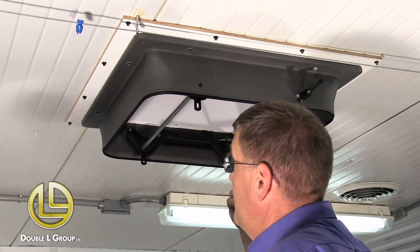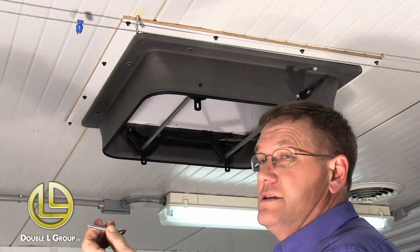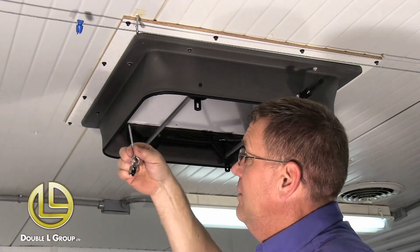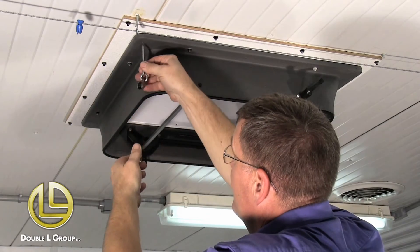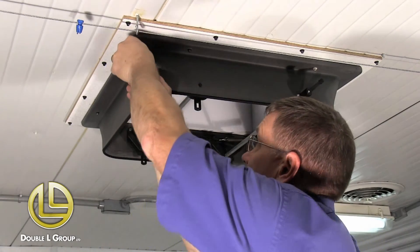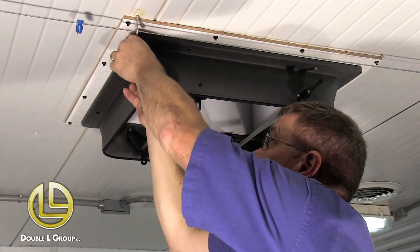Now that we've got our springs on, we're going to put in a pulley — this is something you'll need to supply. It's basically just a small pulley, because when we pull our string we want to pull straight. So we go up in this corner with an eye bolt with a pulley and screw it right up into this corner of the housing.